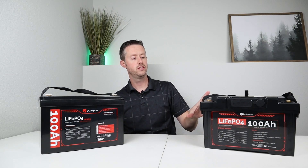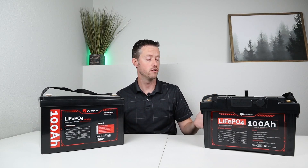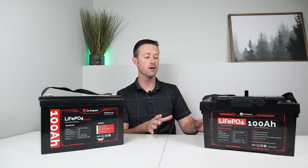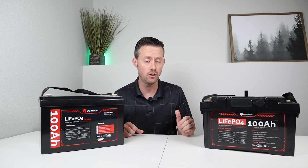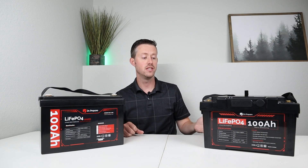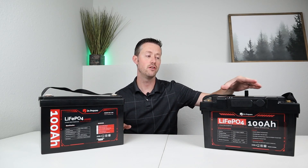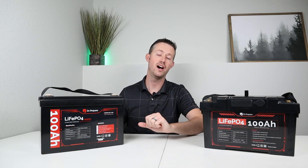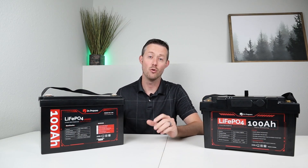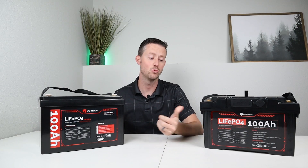Overall thoughts before the teardown: we were able to pull the rated capacity, the advertised 100 amp maximum output, and it charged at 50 amps. It definitely works as advertised and has low temperature charging protection. At $439 with the hub included — that is a crazy deal. Batteries like the Chins battery and Ampere Time battery are slightly less but don't have this hub built in and don't have low temperature charging protection. The quality and features of Dr. Prepare are excellent, and now we're going to find out what it looks like inside.